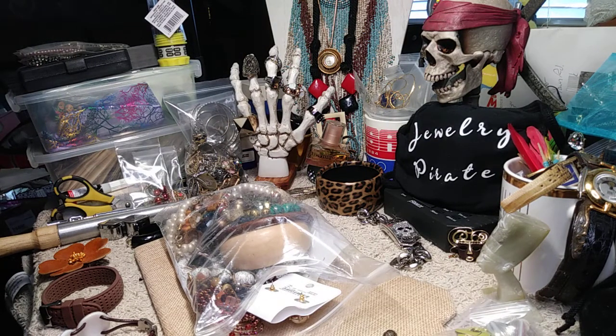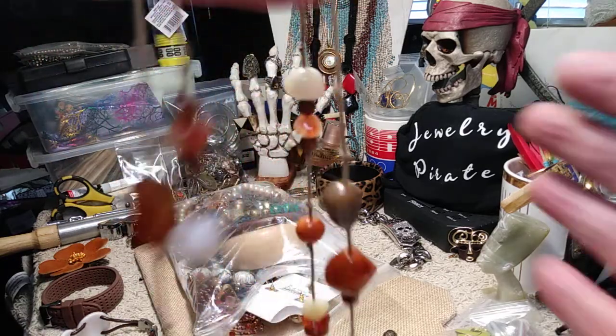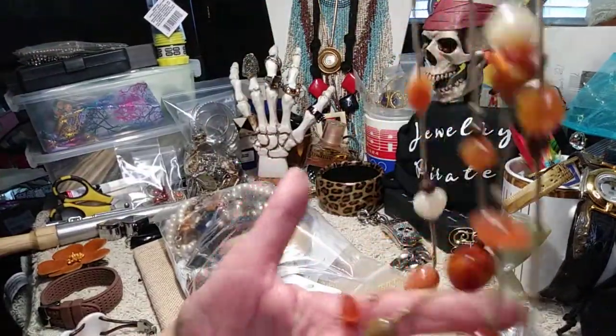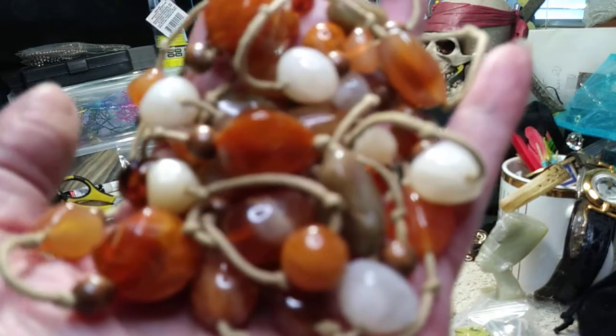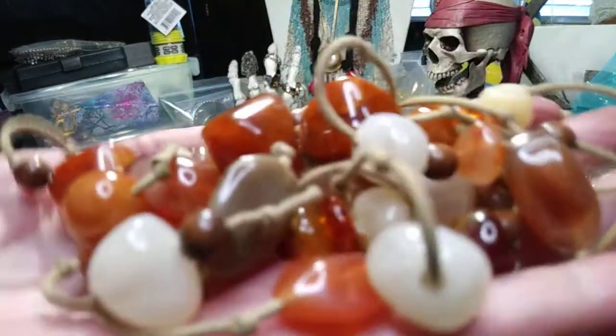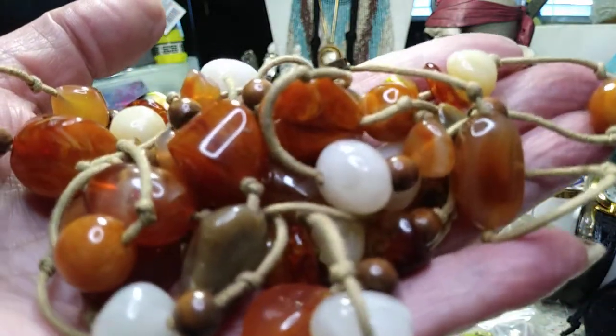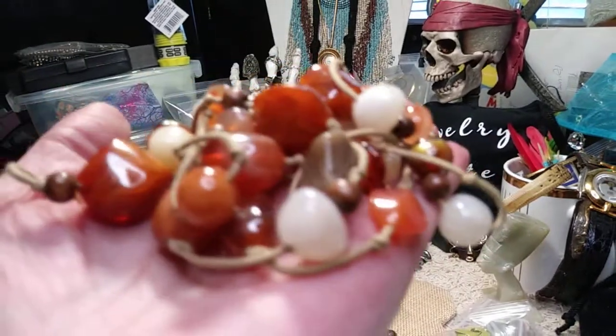Next we have a really nice necklace — this is long with a lobster claw clasp, and the findings are a brass color. This is acrylic but it has all these beautiful colors of rust, brown, and off-white. Some of the pieces actually look like they're amber — it's faux but it's so pretty, and it's on a cord. Look at how pretty some of those pieces are — the texture and the striations on the beads. Very, very pretty; it should be able to double up at least.